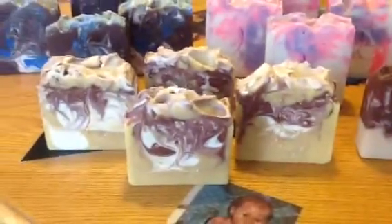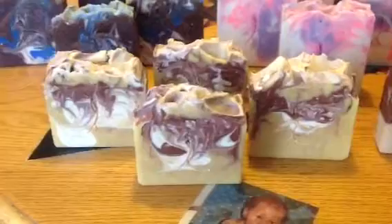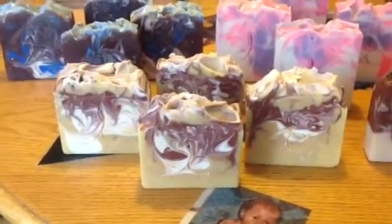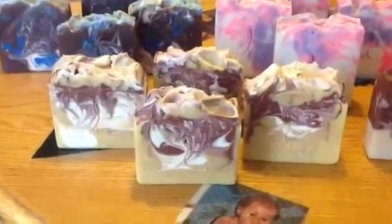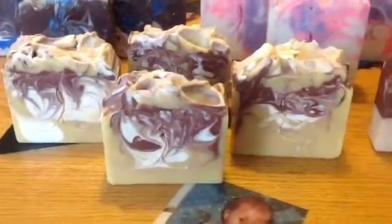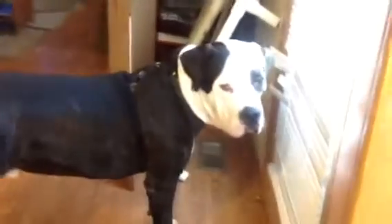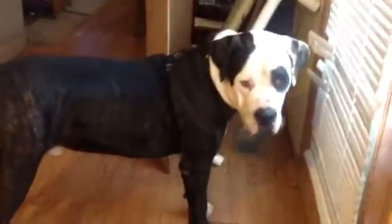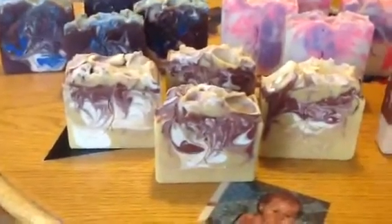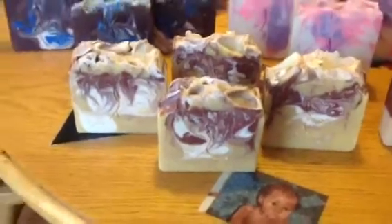Up here is my Monkey Business, and that is scented in Monkey Farts — but you don't want to call it that. Sorry, my dog is just tearing up my door. Okay, back to what I'm doing. So it has yellow oxide and white and brown as the base colors. I really like that one. It really smells good.